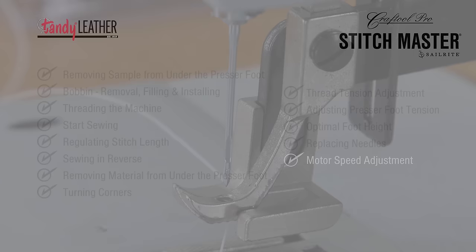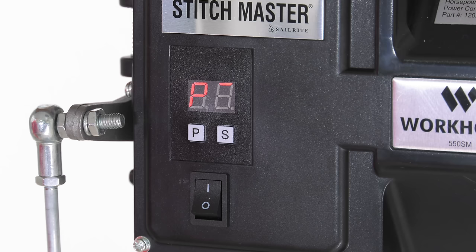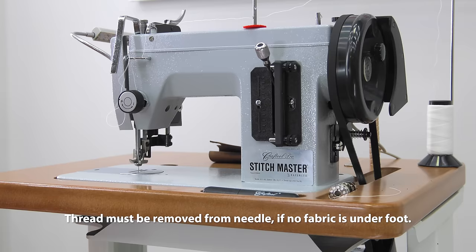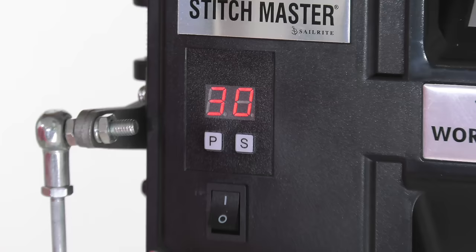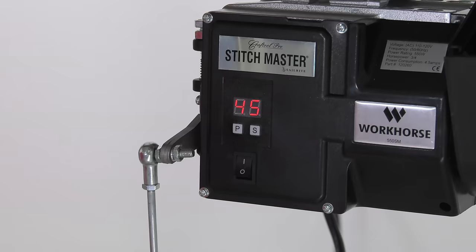The speed adjustment of the Workhorse servo motor is next. Depending on the type of project you're sewing, you may want to change the top end speed of the machine. Typically the Stitchmaster is sent out with a set speed of 30. To change the top end speed, press the P button, then press the S button twice — you'll see a flashing red dot behind the number. Continue pressing the S button until the desired speed between 5 and 45 is displayed, then press the P button.